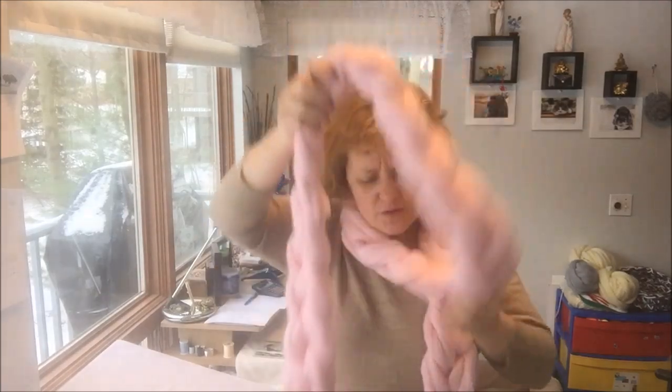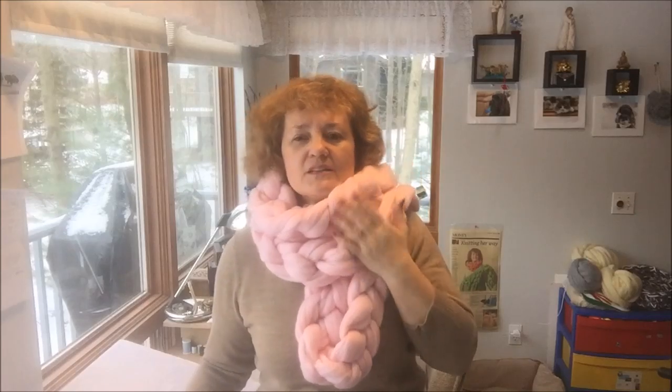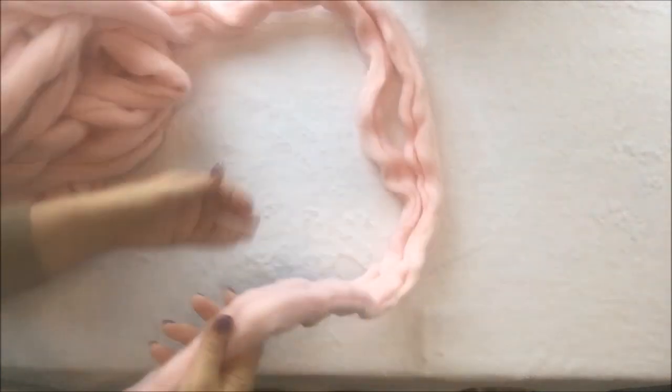If you want it much longer, you can have two pounds — then you will have an extra long scarf and you can use it in two layers like that. It's a really fun scarf because you can wear it in so many different ways. Even a person who has never knitted before can do it. It's just one pound of super chunky merino that you can buy at our website, becausey.net.